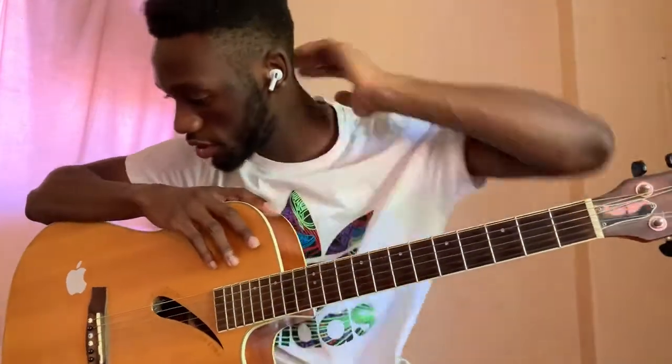Hey guys, what's up, it's your boy Cornificent back here with your guitar interpretations, and today we are doing the song Peaches by Daniel Caesar and Giveon, they're featuring on a Justin Bieber song.